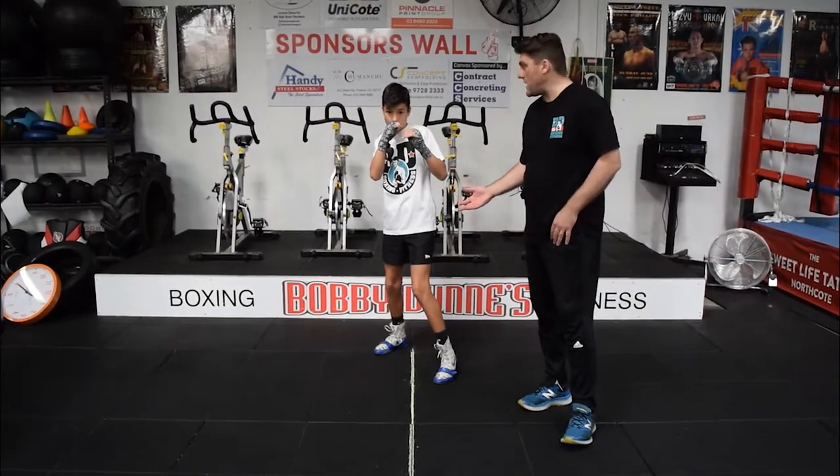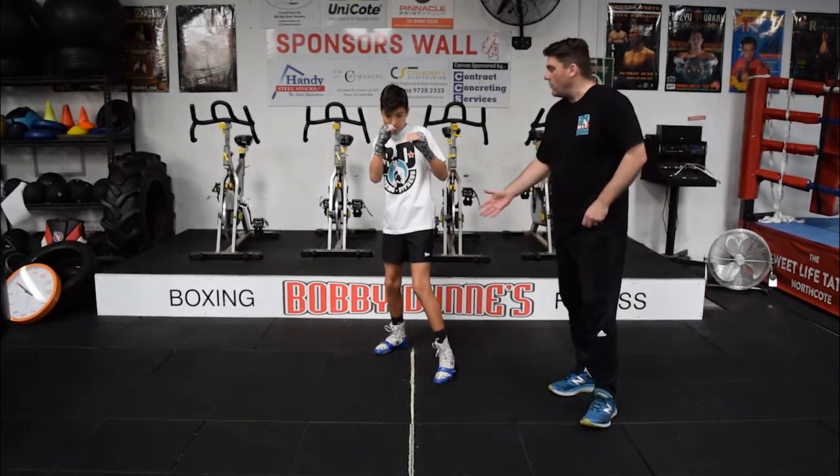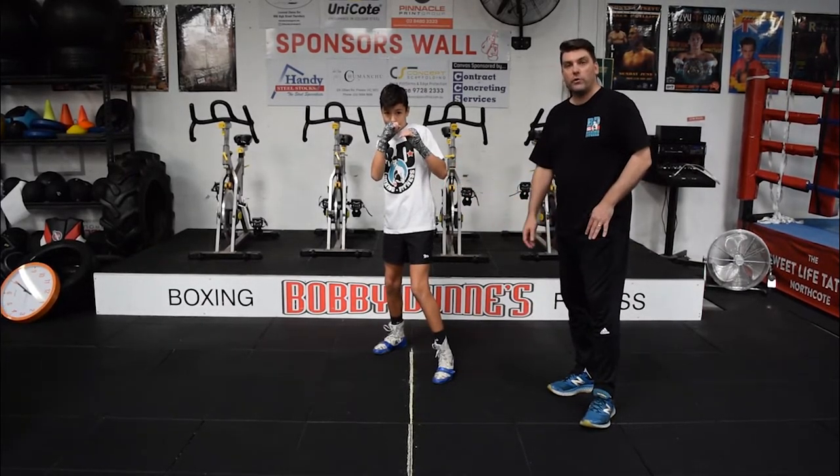Now that you've got your balance, your stance, and you've also worked on your structure, we need to work on our forward and back movements and then we're also going to move on our left and right movements. We've got Tommy demonstrating — thanks for joining us Tommy. What Tommy's going to do, he's going to have forward movement.